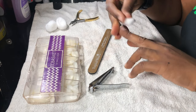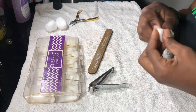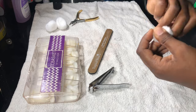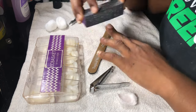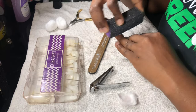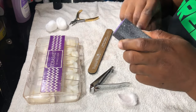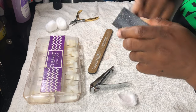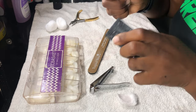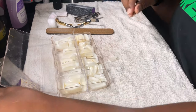First thing I do is wipe down my nail bed with nail polish remover — just remove any old polish as well as any glue left from a previous set. Then I'm going to file it down, not too much, just to make sure the surface isn't oily. If anything is oily on your fingers, the glue will not stick, the nails won't stick, and the whole thing is a waste of money.